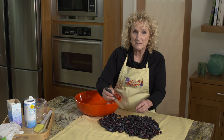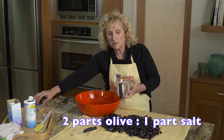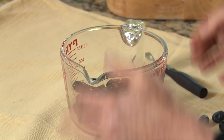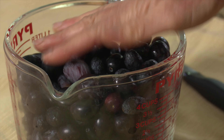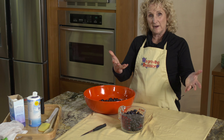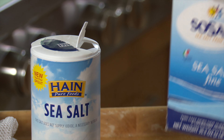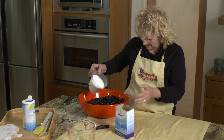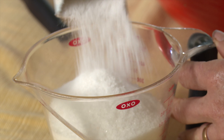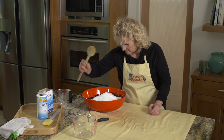The next thing to do is to mix the olives with salt. I'm using sea salt, and I'm going to use roughly two parts olive to one part salt. We have about eight cups of olives, which means I need four cups of salt. There's the first two cups — now I need two more.